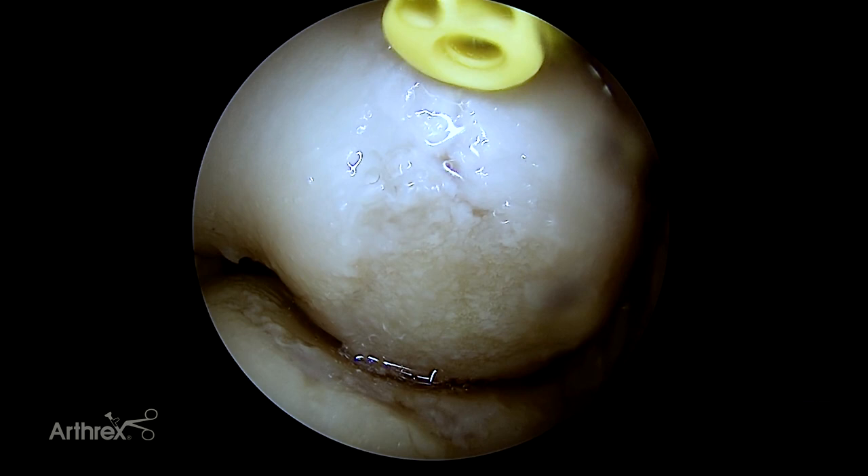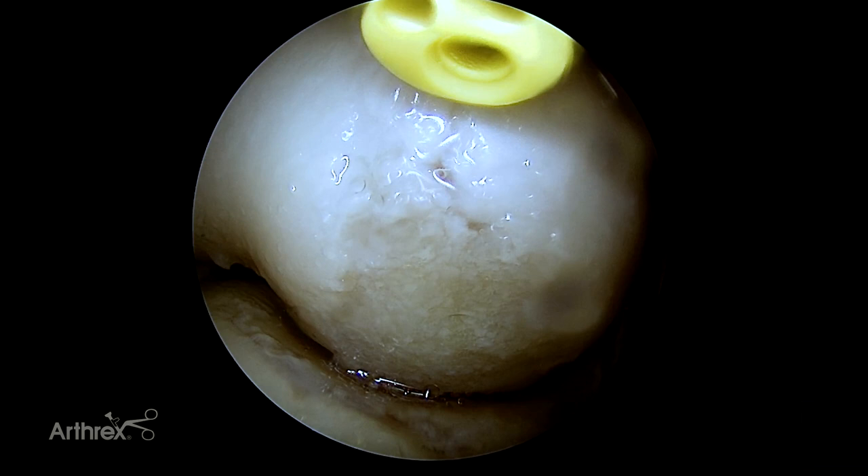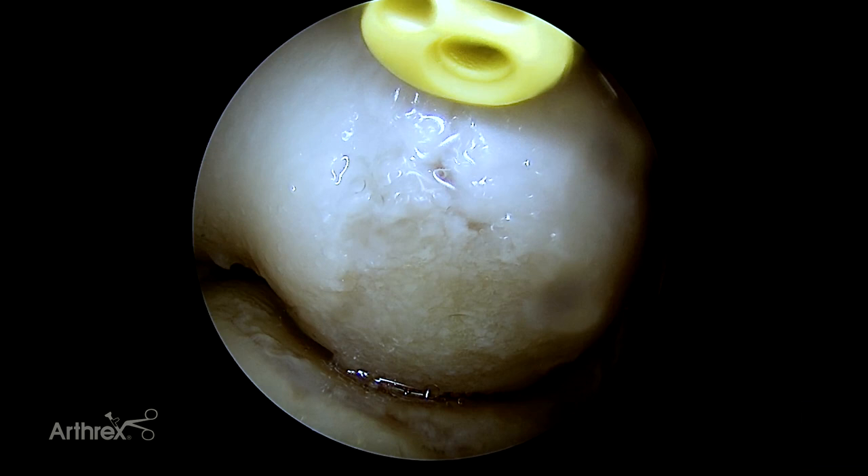The patient is then placed in a dry sterile bandage after the portals are closed. We apply a sling afterwards and see the patient back in the office in one week, at which point we remove the stitches and fit the patient in a hinged elbow brace. We typically start physical therapy for active range of motion. Our goal is full active range of motion at six weeks, at which the brace is discontinued. We start some light resistance activity at that time, and our return-to-play goal is six months with these patients.